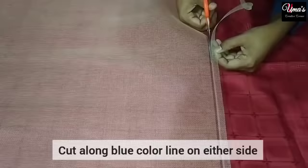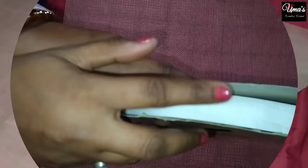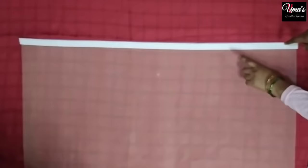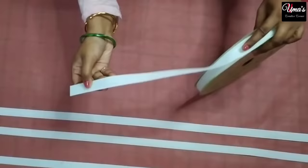Now let's mark the height of the net. The net already has a blue line marked, so we will mark the tape at 47 inches. We will cut extra pieces from both sides of the net. We have cut 2 pieces at 47 inches for the height sides and 2 pieces at 35 inches for the width sides, giving us 4 total pieces to cover all sides of the window.